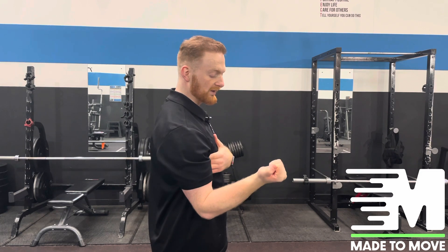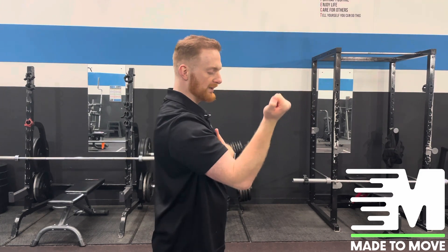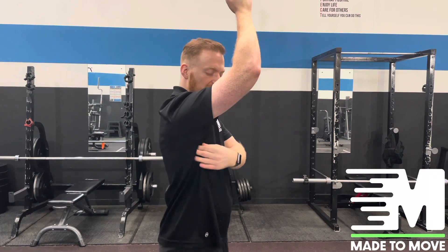From there we're going to add the uppercut motion, which is turning the arm out and pushing the elbow away. This is activating the serratus anterior, which is sitting under here.